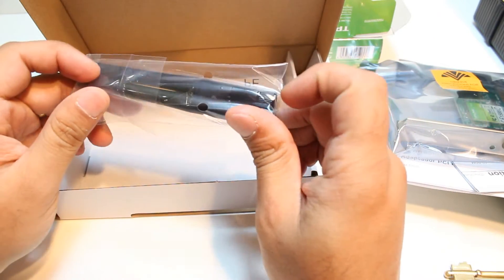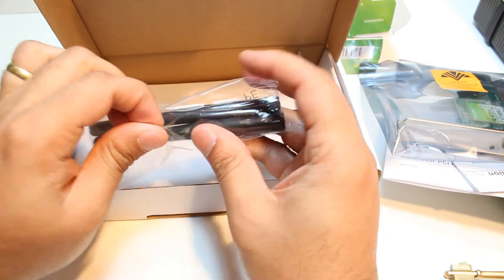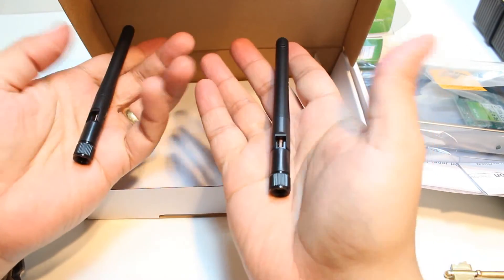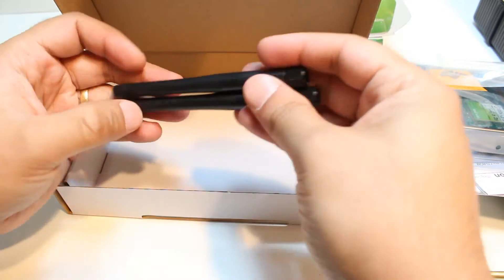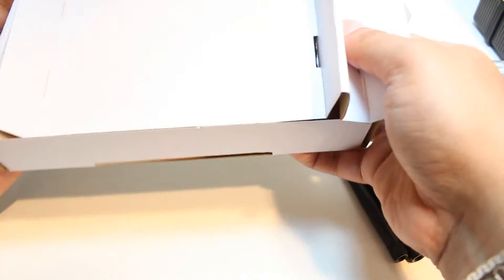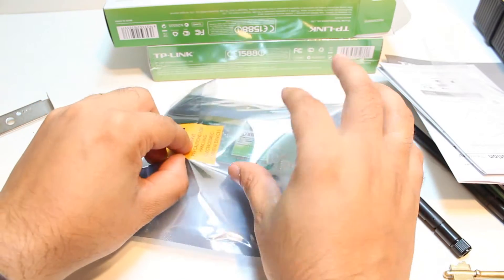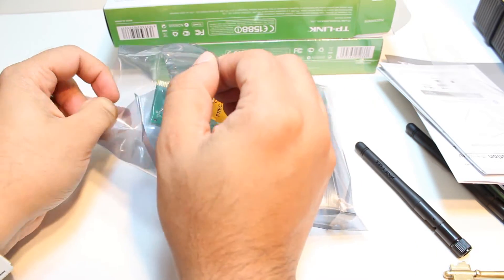Here are two antennas. I am going to open this back and show you. They are looking decent. They are not so light — they are a bit heavy. And nothing else is in the box. Here are the parts — the adapter itself, and some security lock. I tear that apart.